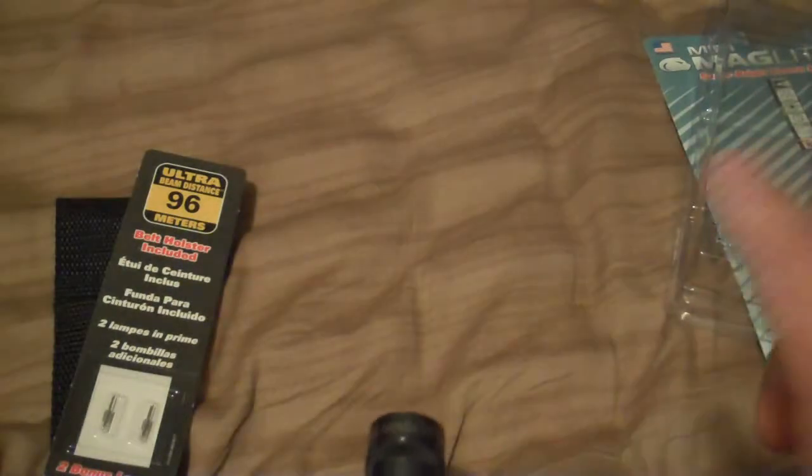It shines pretty bright, and I like it a lot better than those new little stubby flashlights that are no bigger than three inches and run off triple-As. Mainly because this has a telescoping feature and I can see pretty far with this compared to one of those little stubby flashlights - I call them stubs.